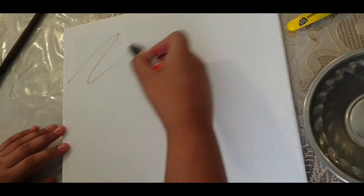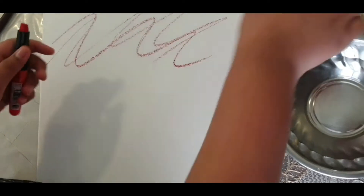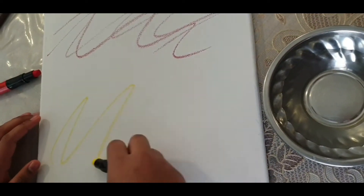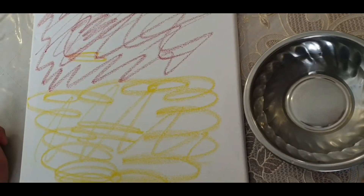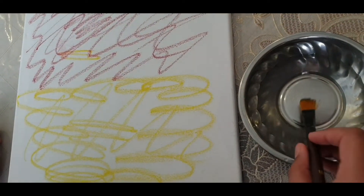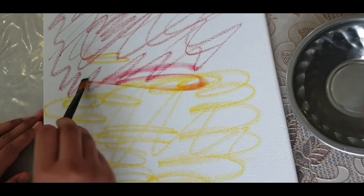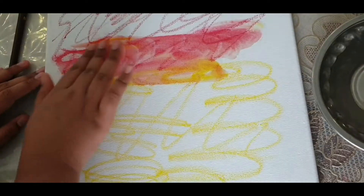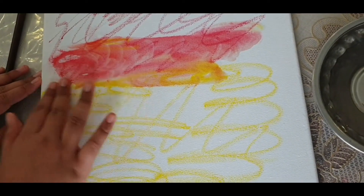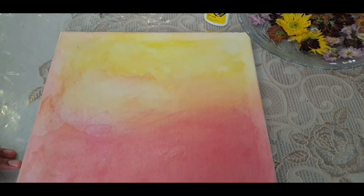Apply your art crayon on your canvas. Dip your fingers or paint brush into the water and then gently spread it out. It's better to use your fingers while blending. I just now finished the canvas.